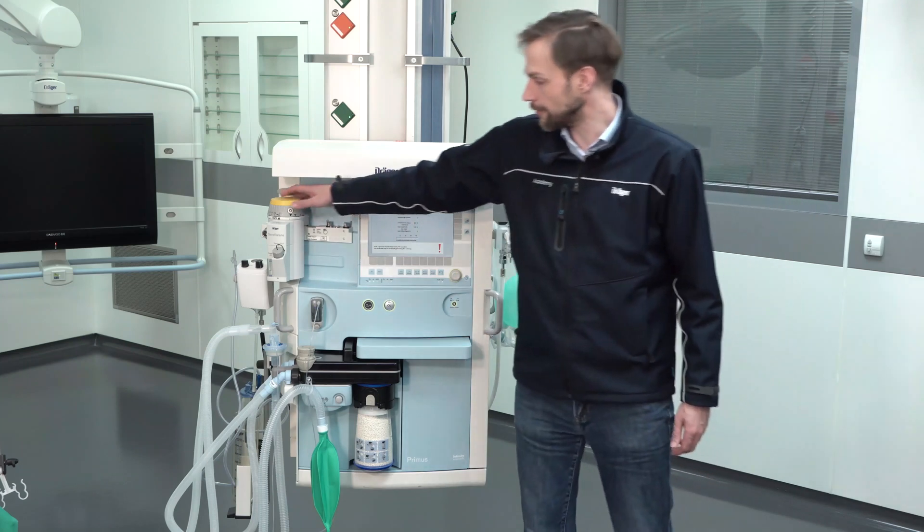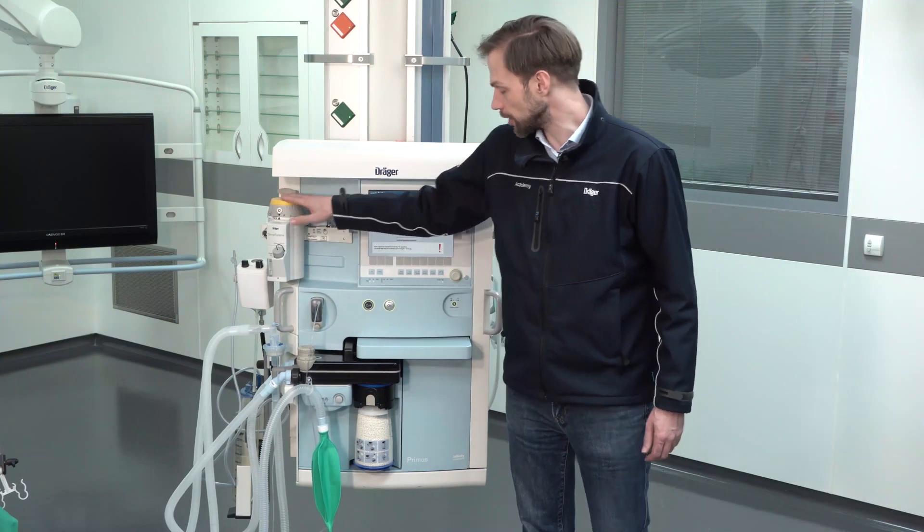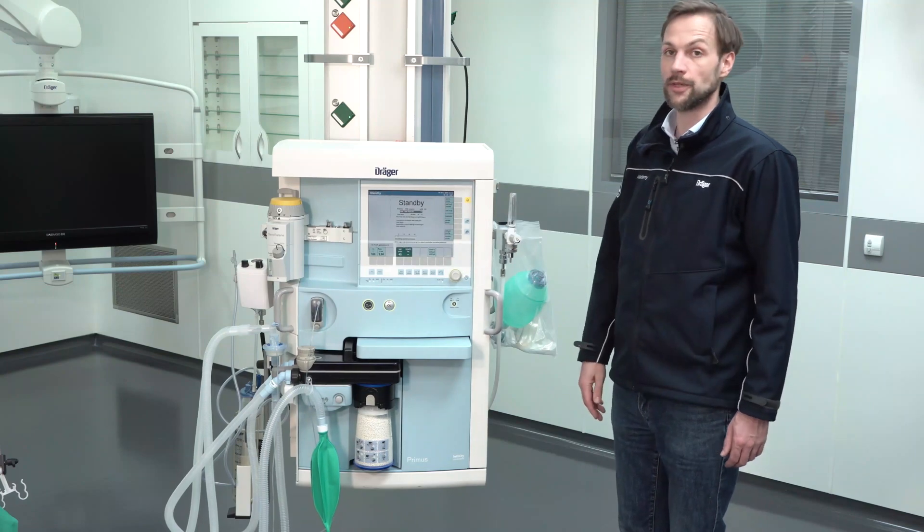So now I can close the vapor again, set it to 0, and make sure that it is really set to 0. And over the exit key I will come back to the standby screen.